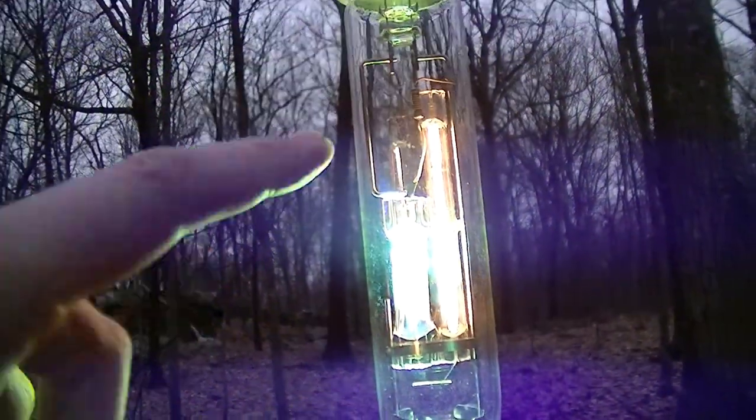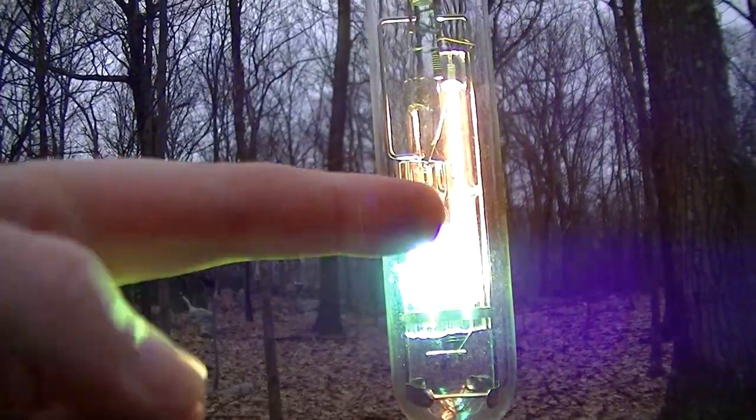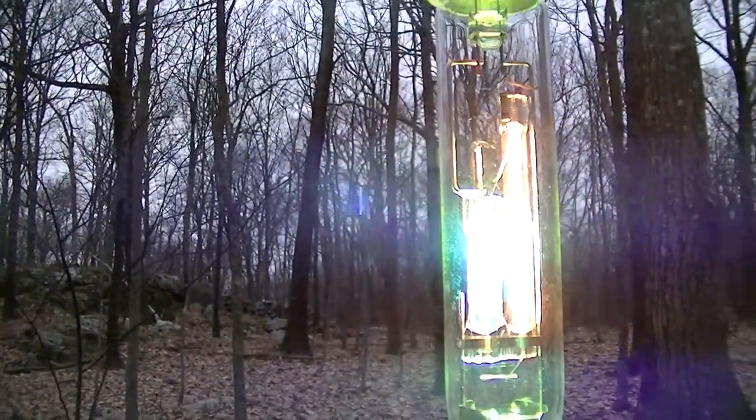So almost all the voltage drop across the lamp is happening in the ballasting filament. And by the way, this banding artifact — that's because this is strobing at 120 times a second, so it's a camera shutter frame rate issue.